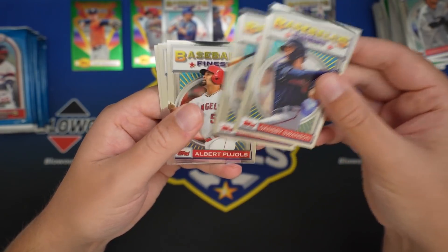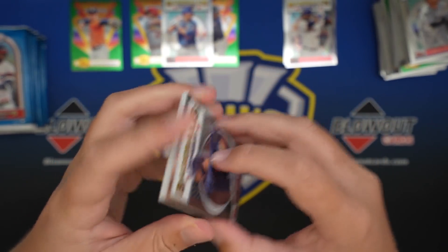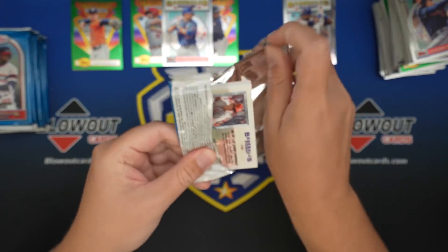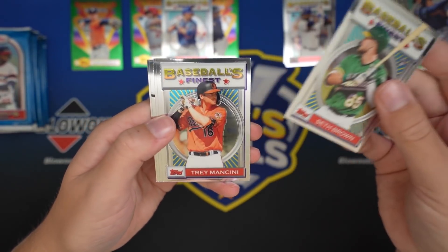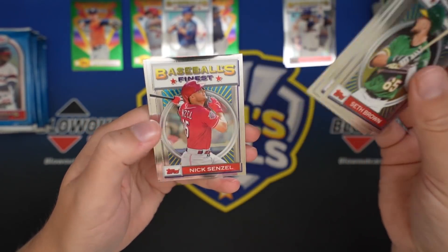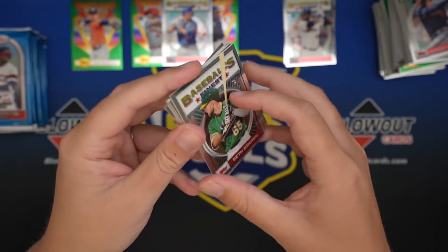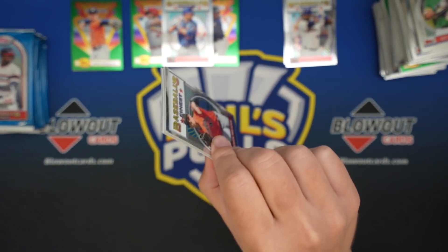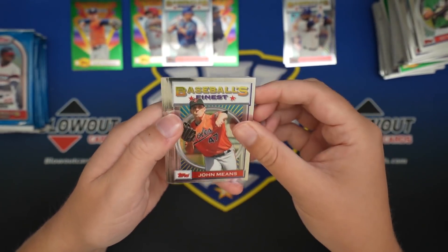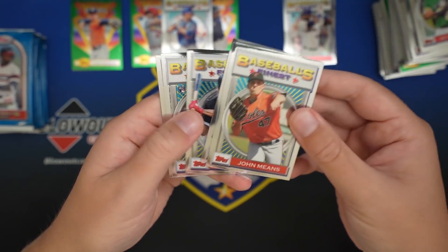Dansby Swanson, Bryce Harper, Pujols, Whit Merrifield, Patrick Corbin. Seth Brown, Mancini, Mitch Keller, Nick Senzel, Tommy Edmond. If you're curious, the refractors are actually limited to about 50 copies, even though they're not numbered.